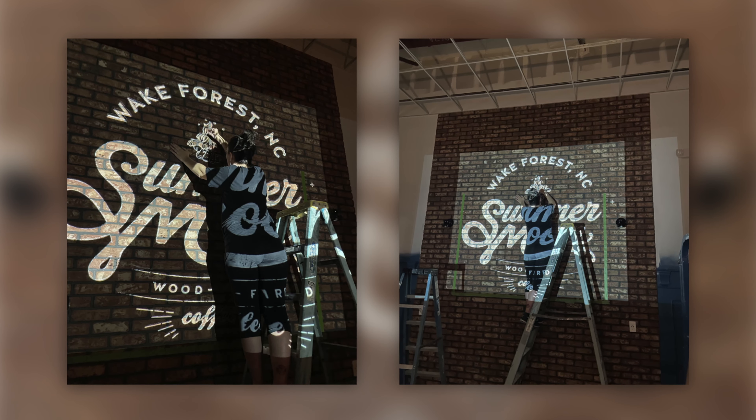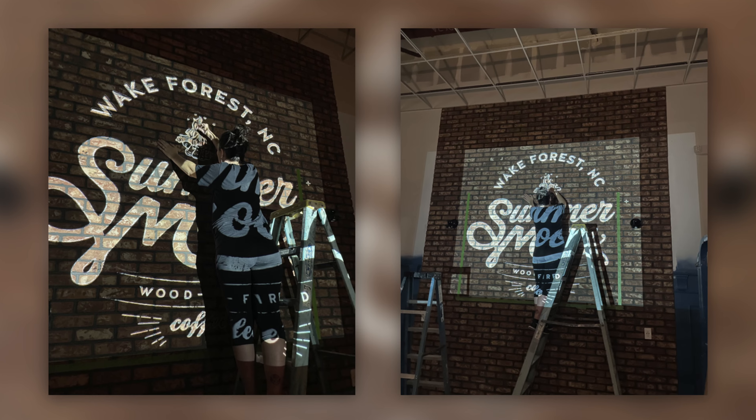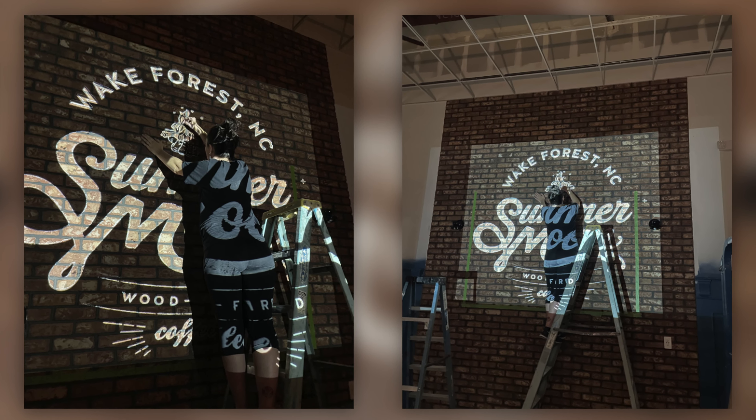I would definitely use a projector. The only issue is if you have a weak one — it's not going to show up. We had to borrow a friend's much brighter, higher-lumen projector because ours was too weak. Brick is dark and red and absorbs a lot of light, so our projector's image just dissipated. You need a really strong projector.